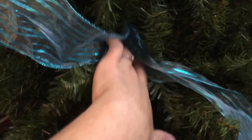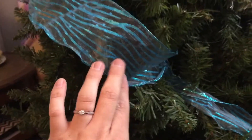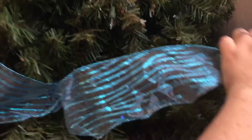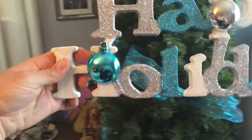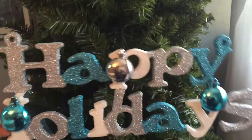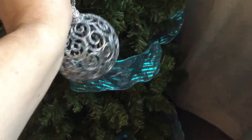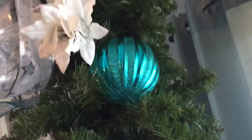Now onto the tree, I'm using this wired ribbon and I'm going to create loops all around it. I like to use signs or plush animals and I'm just setting them in place. I always like to start with the larger ornaments first, and if you notice, some of the ornaments I like to push inside into the tree.